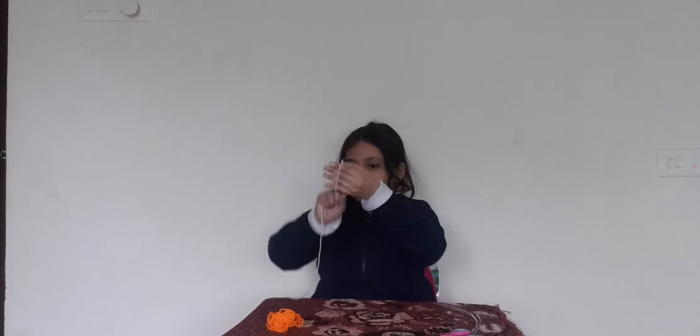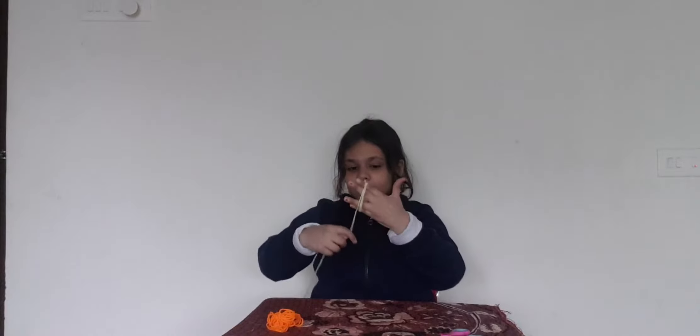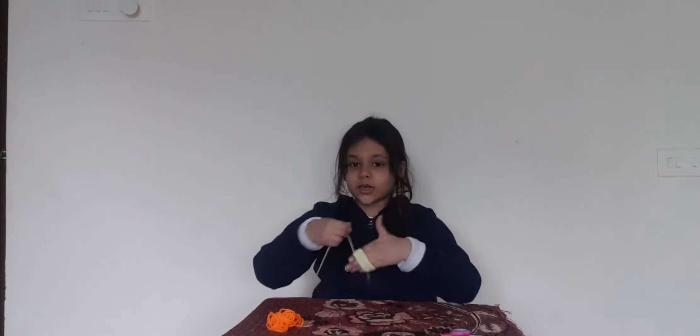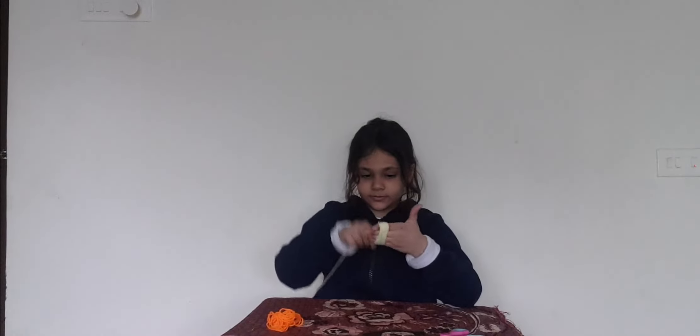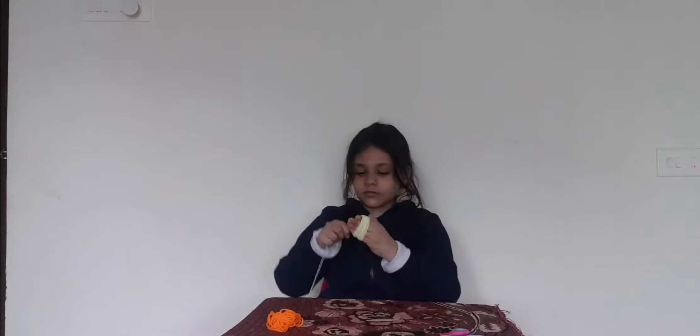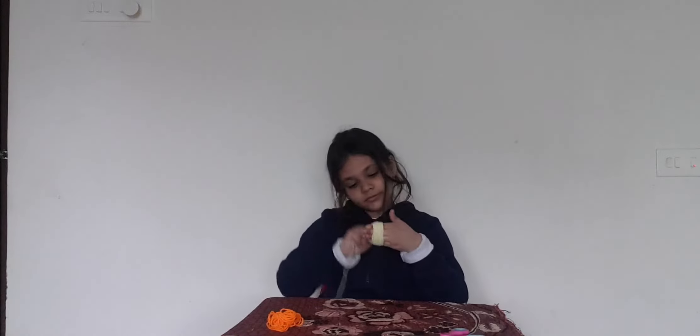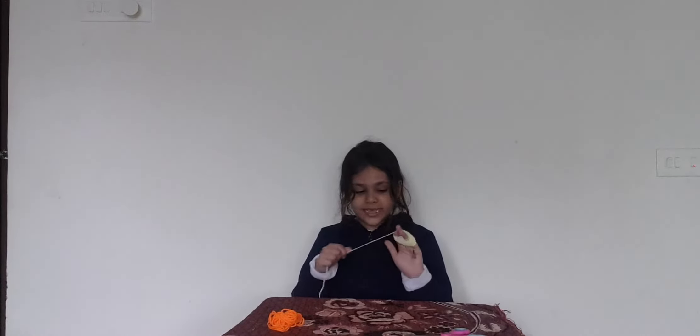And now wrap it around your fingers like this. Don't wrap too much. I will show you how much you can do that. If you want it to be very fluffy you need to wrap it around, and if you want it to be less fluffy don't wrap it around.